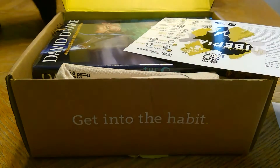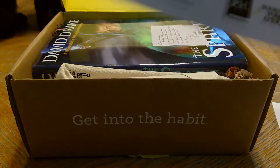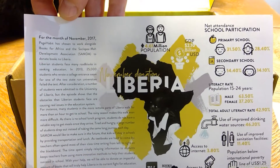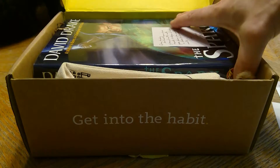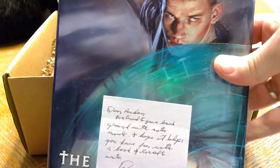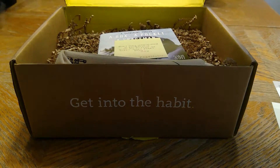There's a bookmark, and some information about where the money is going for the charity aspect for this month, so I'll check that out later. And we have the book!